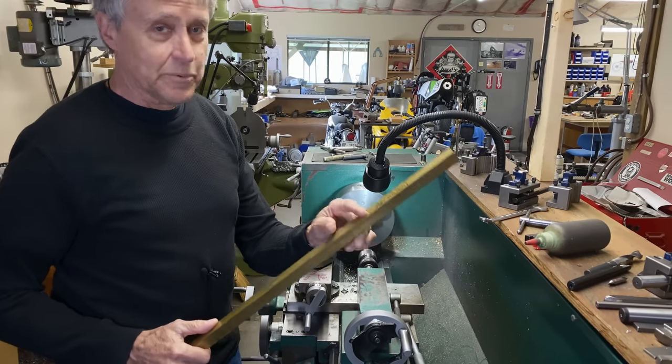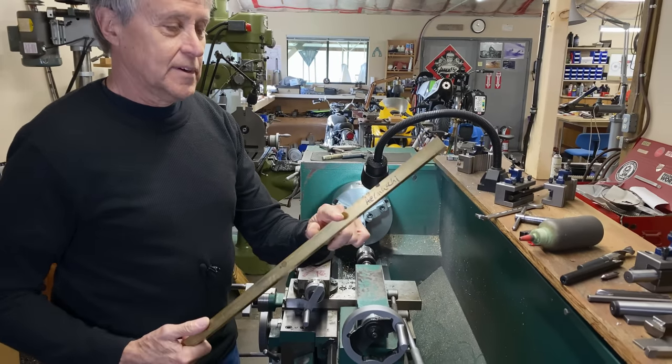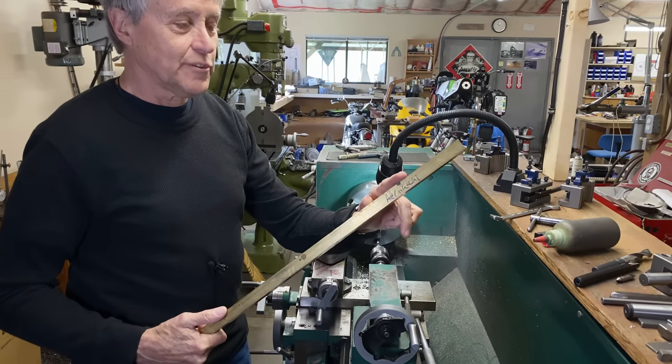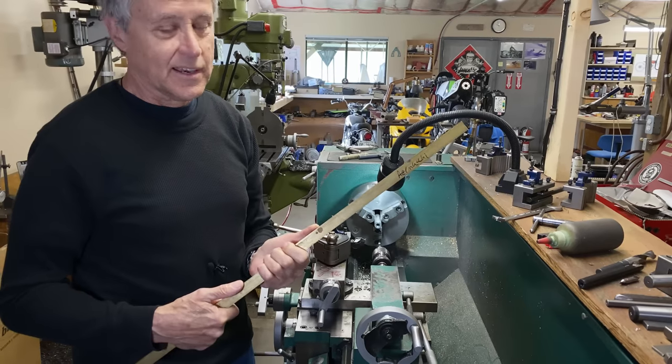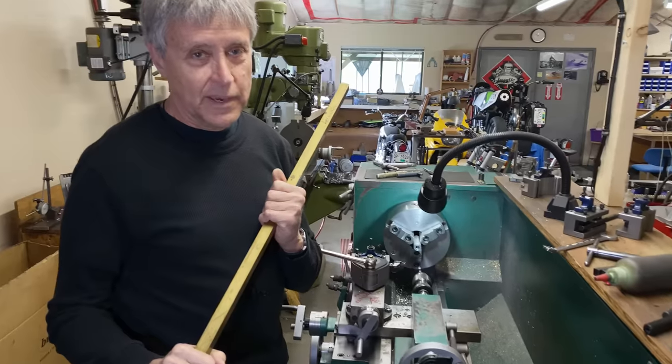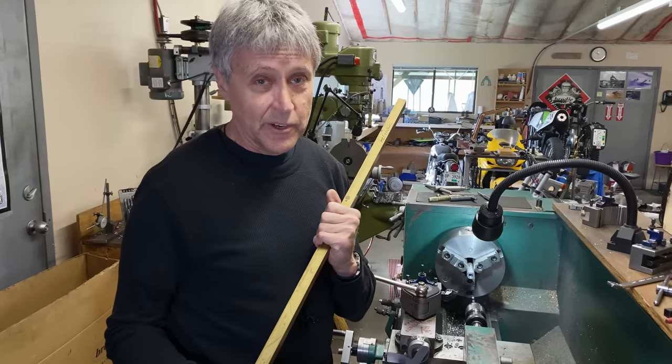And I've never done that with brass. I don't know if it's going to crack or bend easily or uniformly or anything like that. So let's go back to the bench. I'll show you my bending jig that I'm working on.